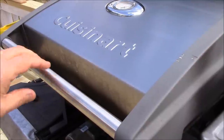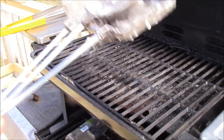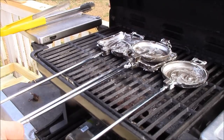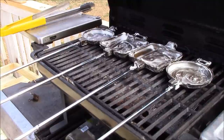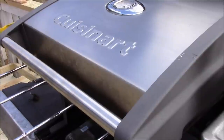Once you've slathered up your pie irons, it's time to put them back on the grill. We're going to grill these for about 15 minutes and flip them over about halfway through. I'm baking them at a moderate temperature — about 400 degrees.